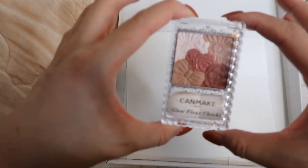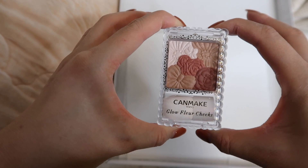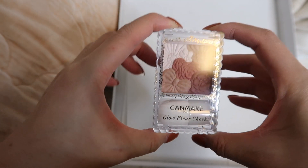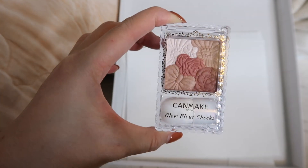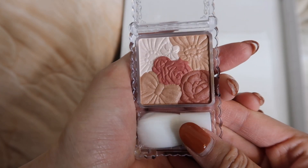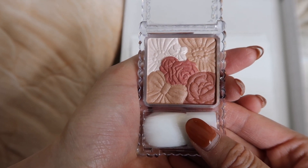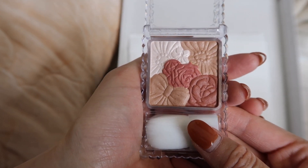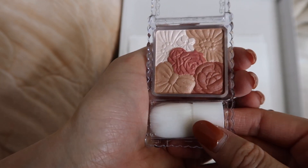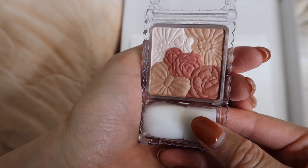We're going to be destroying the Canmake Glow Fleur Cheeks blush palette in number 10 Terracotta Fleur. This is a brand new compact that I bought just for the purposes of this video. I'm sacrificing my hard-earned 800 yen to hopefully bring you guys some satisfying makeup destroying content.